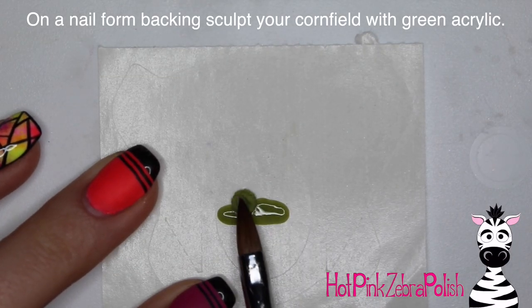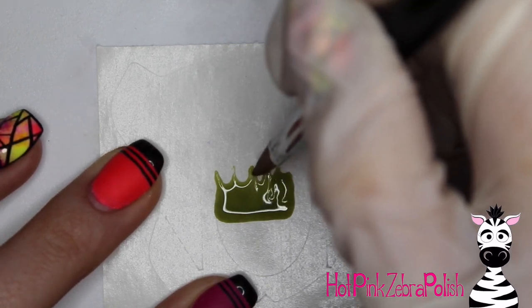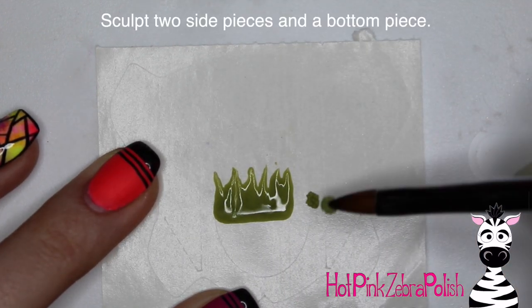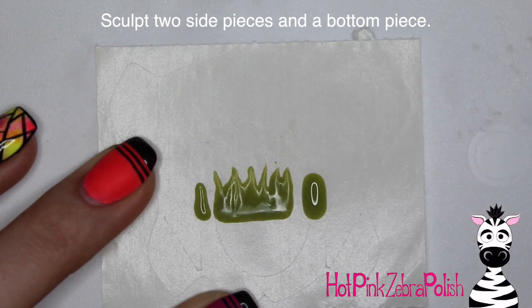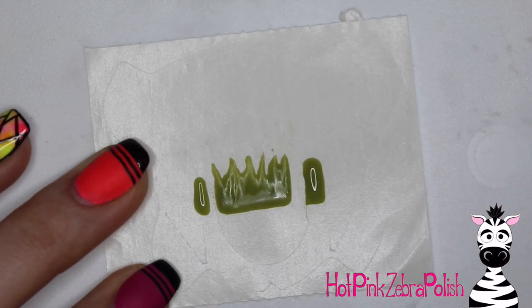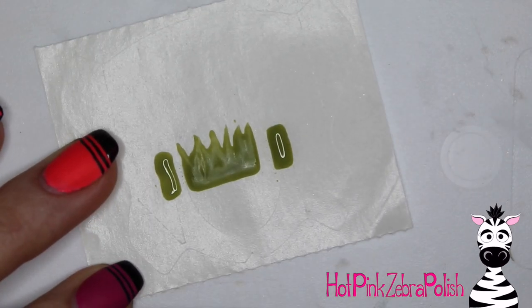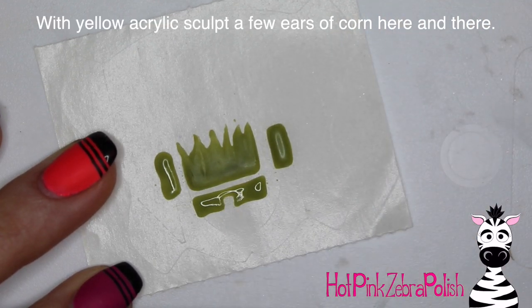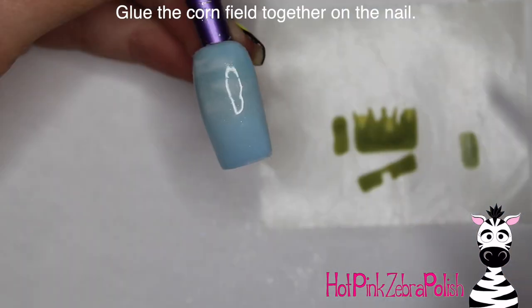On a nail form backing I'm going to start to sculpt my little cornfield. I have some green acrylic and I want it to have a squared-off shape on the bottom and then sort of pull the top line of your cornfield into the little stalks of your corn, just pull that up almost like strands of grass. Then I'm going to sculpt two side pieces - fairly skinny rectangles that are about the same height as your cornfield. Try to keep those two side pieces very close to the same size and as symmetrical as possible. You also want to make one piece that will go along the bottom, the same width as your cornfield front piece, with a little gap in the center. Then I'm going to take some yellow acrylic and sculpt the ears of corn - just do a couple here and there.